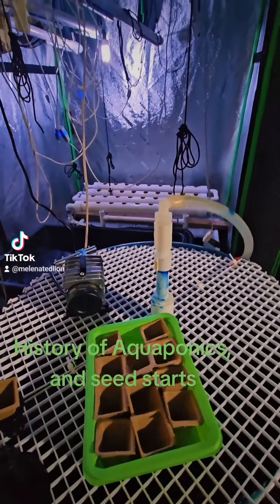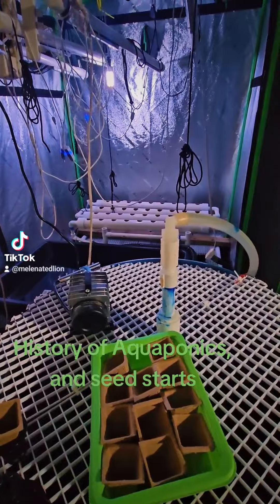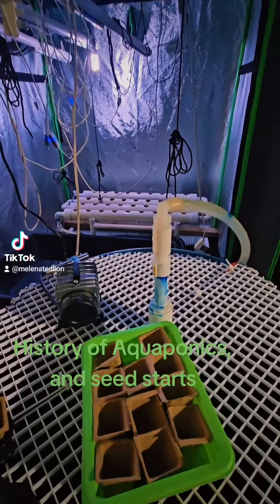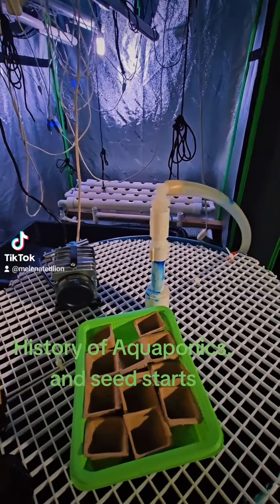So if somebody tells you, 'Oh, aquaponics — I just put it in the dirt, that's the way it's always been done' — aquaponics was done before that. So just think about that, a little history on that.